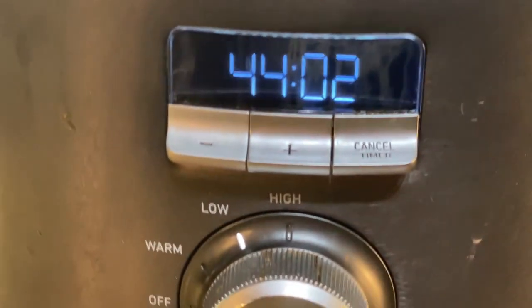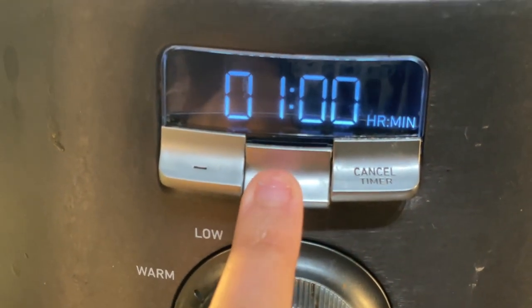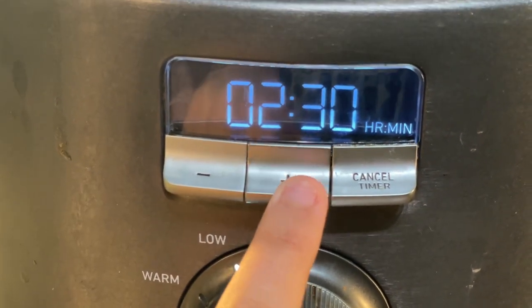At this point I had gone for about four and a half hours and realized it is really early on in the day to eat dinner, so I'm waiting for my fiancé to get home and I'm going to add a little bit more time to that clock.